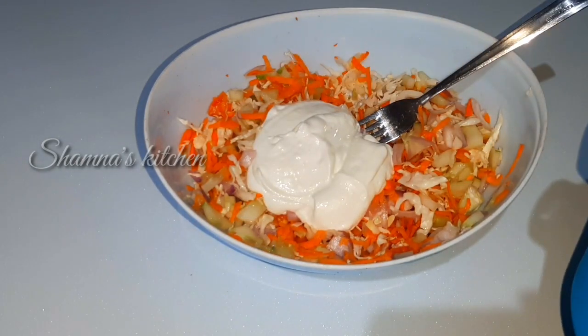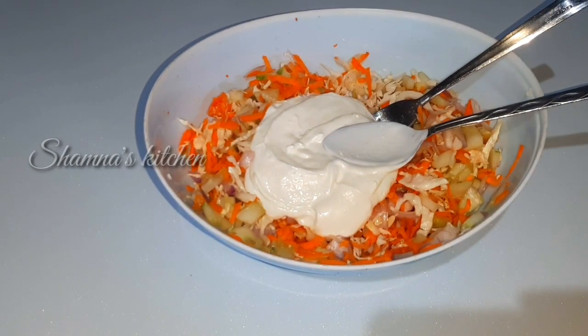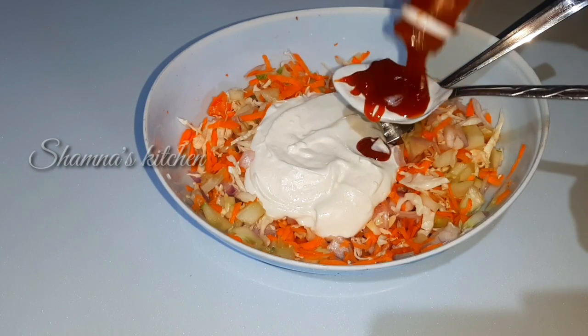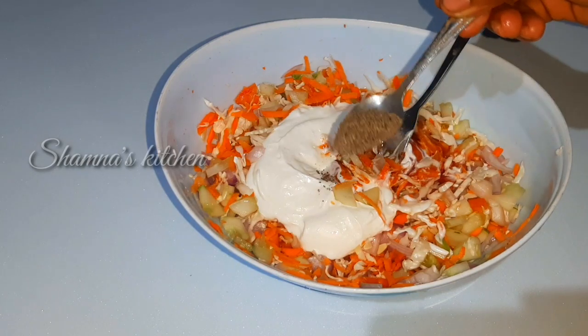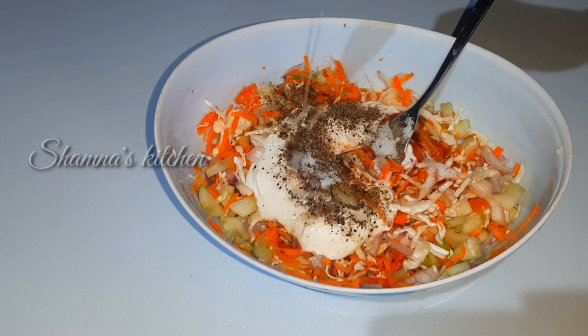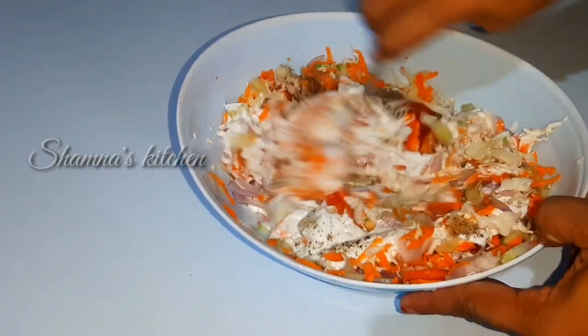I will upload the homemade mayonnaise video and add the link in the description box. Add 4 tablespoons of mayonnaise, 2 tablespoons of ketchup, and add salt and 2 tablespoons of vinegar into the mixture.